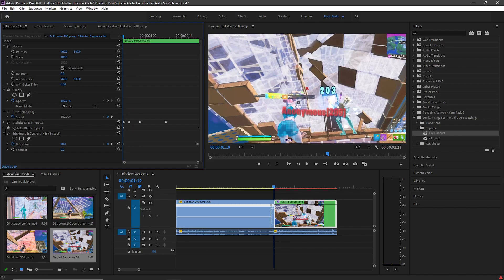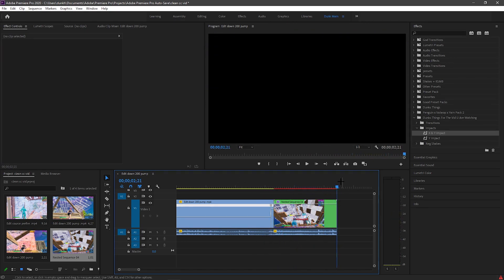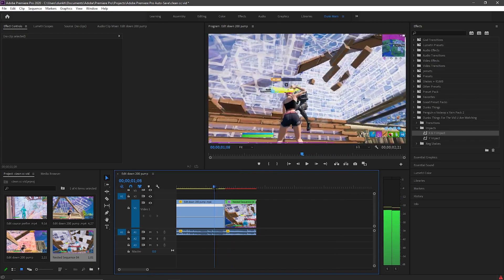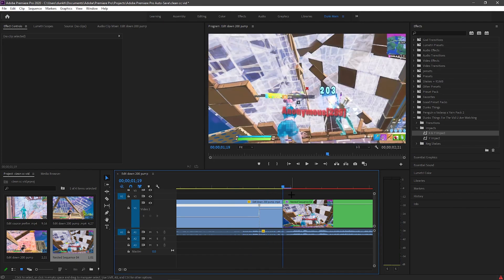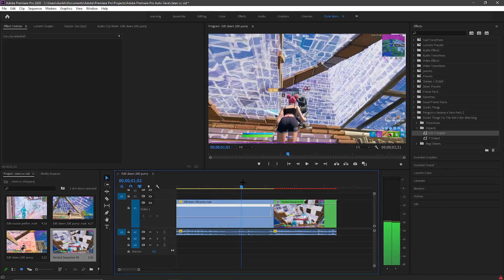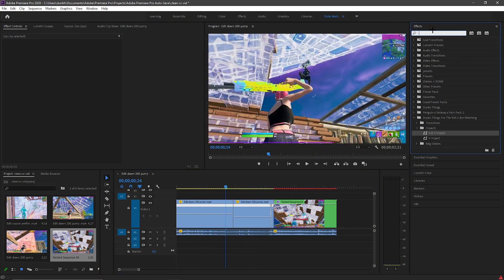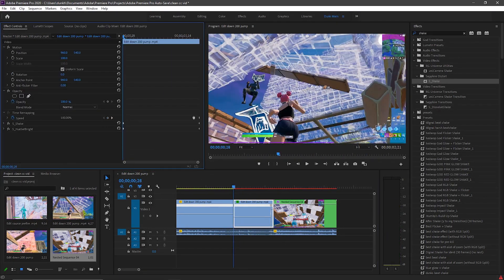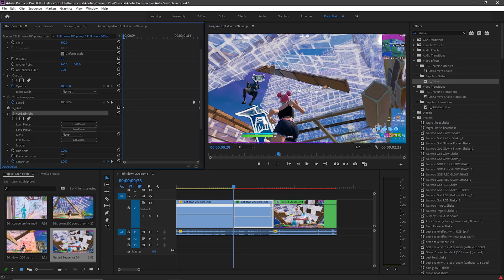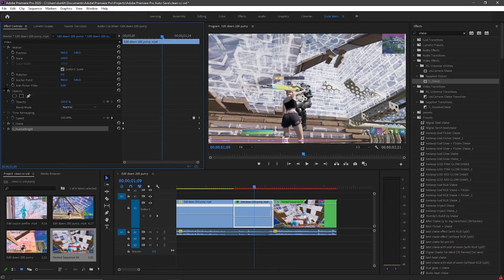You can adjust the brightness, contrast, and shakes if you want. So you have the first clip done. You can add a build-up if you want — I'll go through the build-up real quick. I have a shake and a hue saturation effect — it's a black and white build-up. For the hue saturation, set saturation to 1000 at the beginning, keyframe it, then go all the way to the end and put it to zero. Don't go lower than zero.